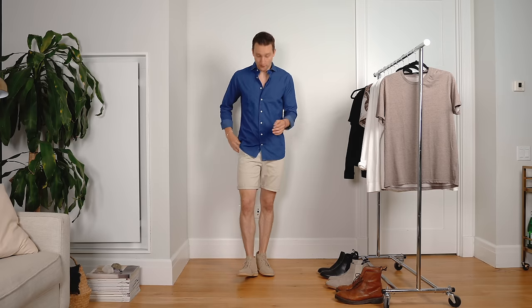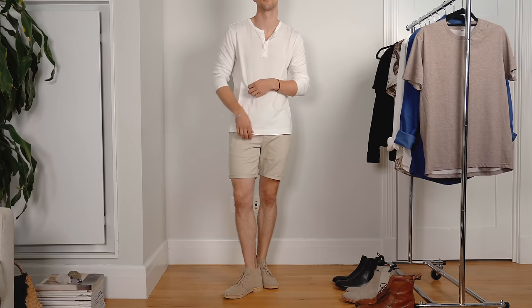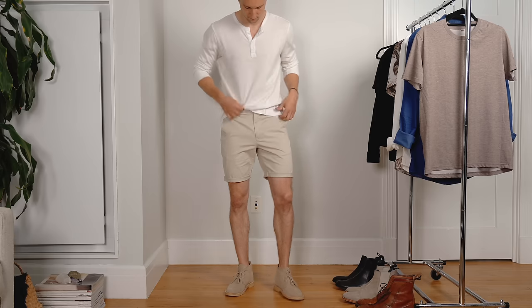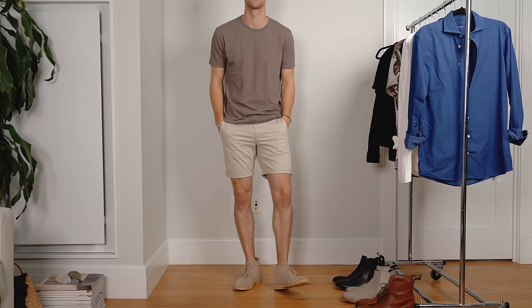One way you can style them is with a pair of shorts — these are from Bonobos and almost the same color as the boots — and up top I'm contrasting it a little bit with a denim shirt from Eton. You can also wear this look with a white Henley for a more laid-back vibe, or for a more monochrome look just wear a tan t-shirt. Either way you have a really solid look. That's desert boots — style number one — proof you can wear boots in the summer.